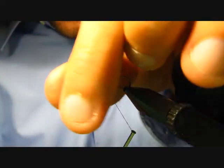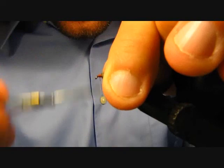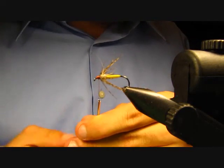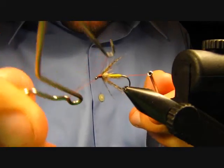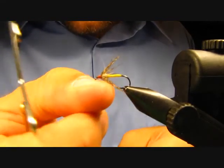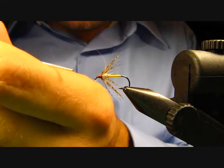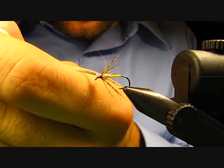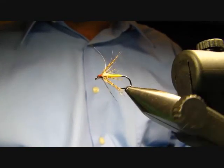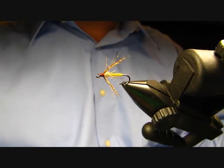It looks like a mess but just go ahead and sweep those fibers back and catch those in. Then finish it up by making just a little thread head — grab your whip finisher and do two to three whip finishes. Cut your thread and put on just a tiny drop of head cement, and that's it — that's the fly. Either this or the partridge in orange are both really nice patterns to try if they're not biting on any other soft hackles. Highly recommend it — give it a whirl and hope it catches your fish.